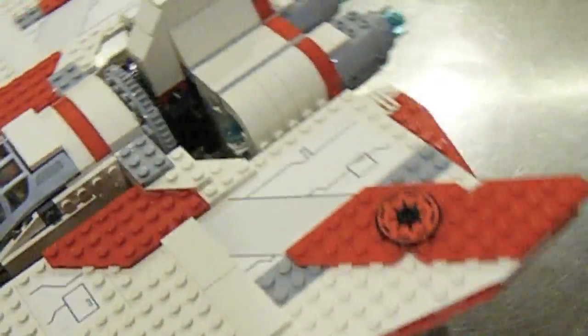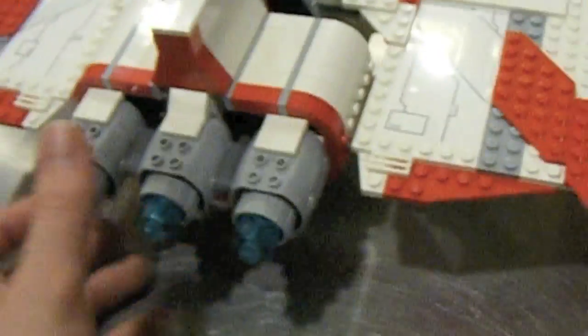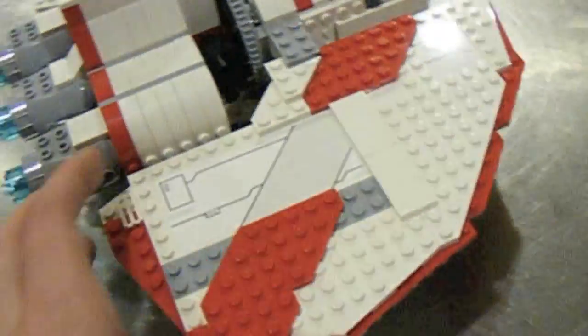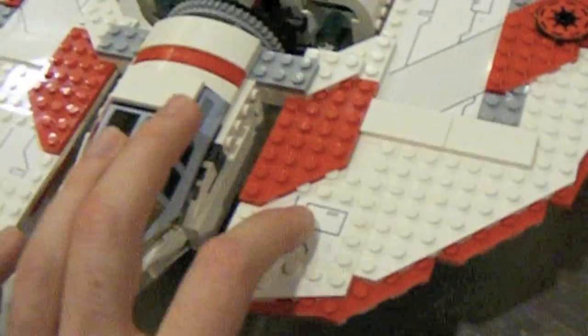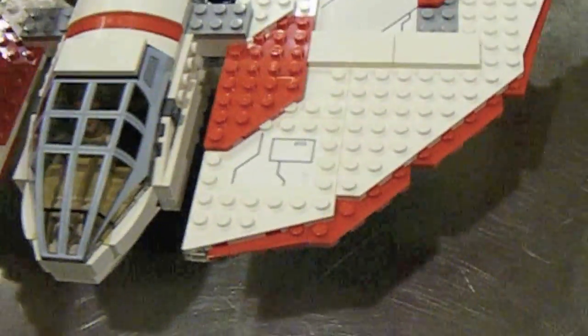The ship itself is pretty interesting in design. You get these really nice engines in the back, and then you have the traditional Republic colors, which are still very nice on this set, and this very nice caged kind of cockpit. I do like that — the cockpit is a print, by the way, not a sticker. These other pieces here are stickers, but interesting overall shape.